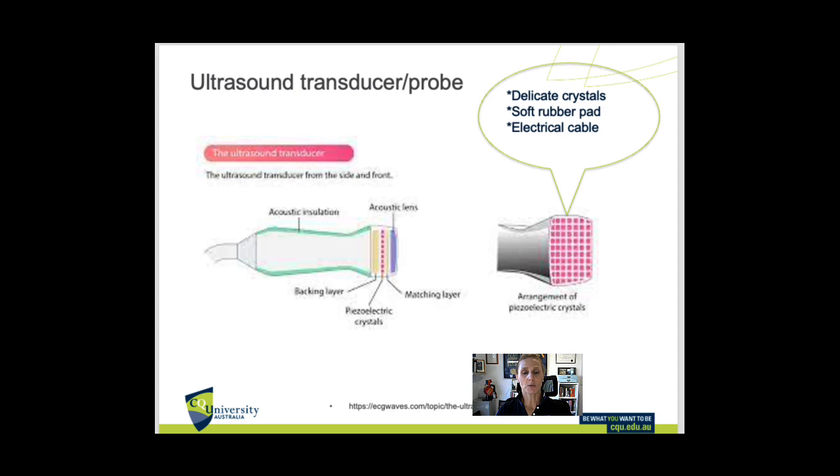The transducers or probes themselves are quite delicate and hold a fair amount of crystals in the end of the probe. We don't want to drop these. The machines do have cradles on the sides for their transducers, and hooks on the sides of the machine for cables, so there's no potential hazard of cables getting under the wheels or in the brakes, causing us to trip or causing breakage.